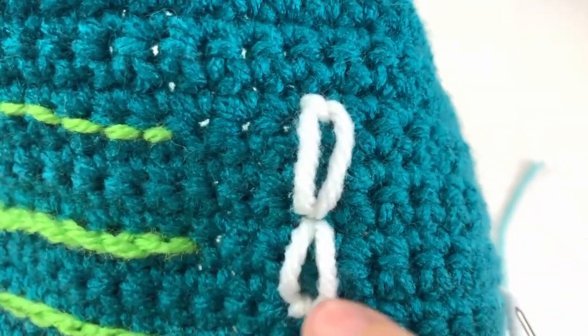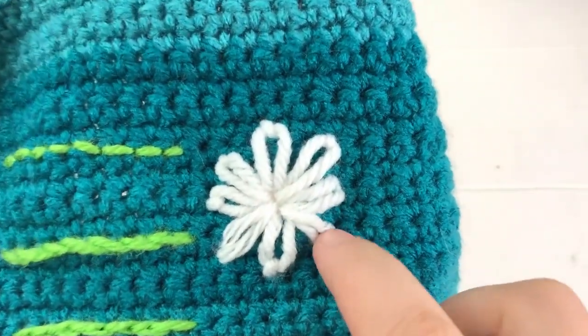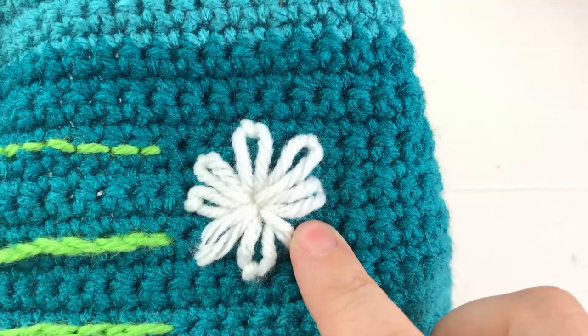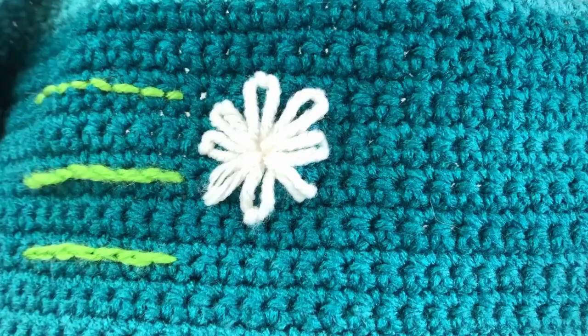Pull your yarn tight-ish — not too tight — because you do want a nice loopy petal. Once you have the tension where you want it, take your needle, find where you pulled the yarn out, and make a teeny tiny stitch. Here are my eight petals. You get better at this with time — it's a little bit nicer when working with embroidery floss, but it's a very unique stitch that can really add some special detail.